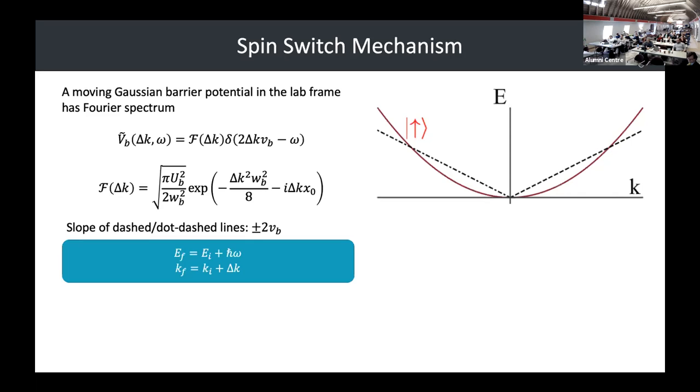When we take the Fourier transform of a Gaussian, we get a delta function. This delta function tells us we can find energy solutions that lie along a line of 2V_B, where V_B is the barrier velocity. Drawing a linear line representing two times the barrier velocity, we get two solutions in the non-coupled system.